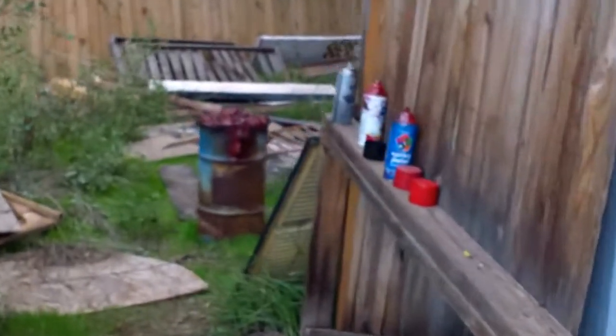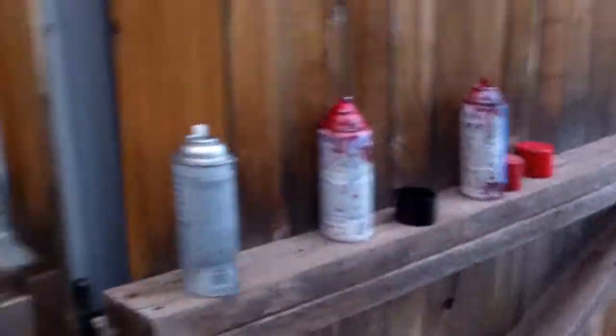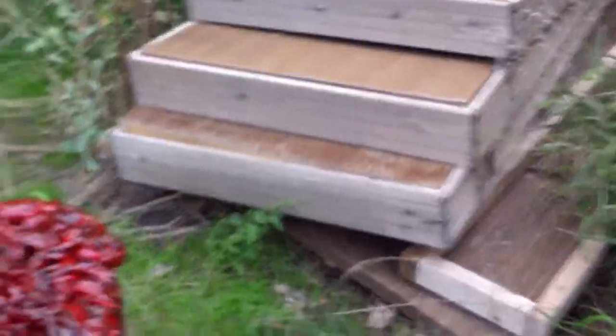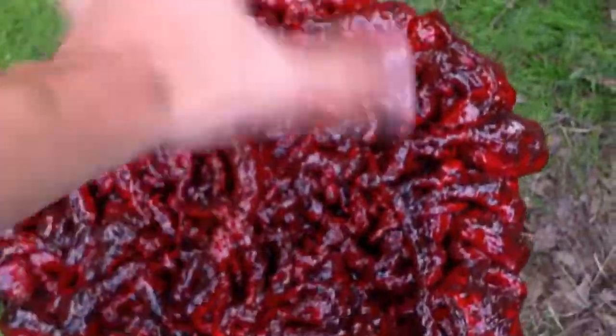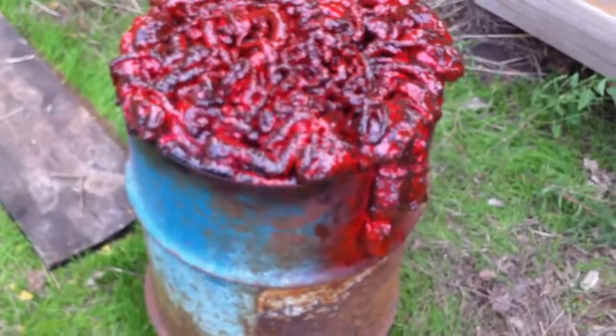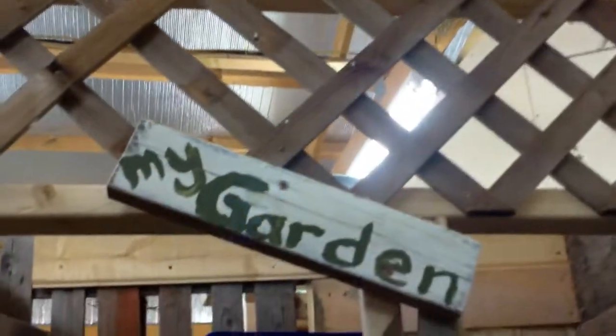One other thing I did — I painted the gut barrel, I bloodied it. It's a combination of black and two shades of red spray painted on there, and then I put on a latex glove and just smeared it all up. That looks way better than any one color individually, which is perfect.